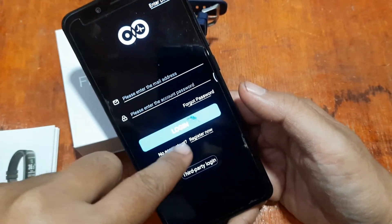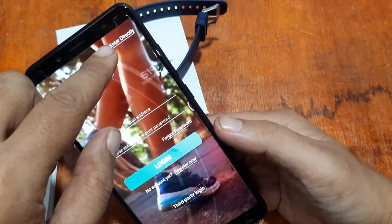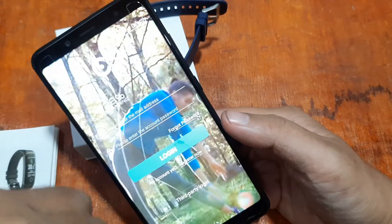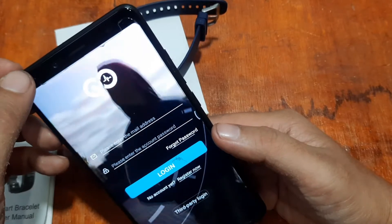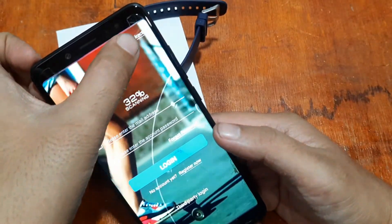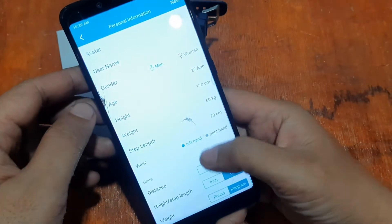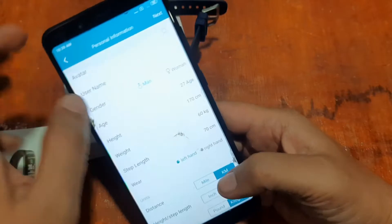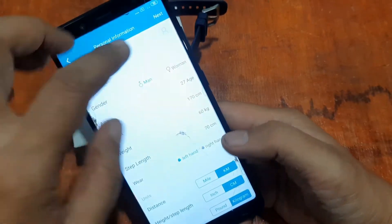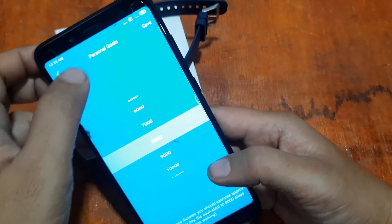We have options: register, third-party login, or enter directly. Let's enter directly and check whether we can connect our wearable right away. Now we are on the profile screen — just tap 'Next'; you can edit it later. Set your personal goal and save.